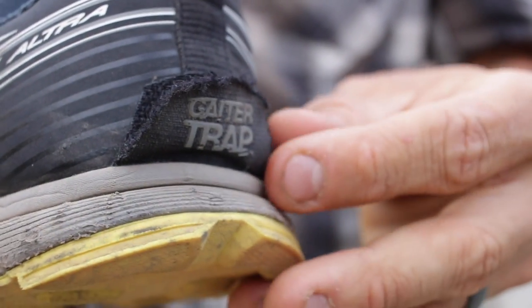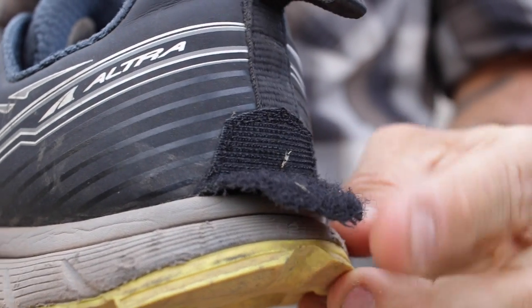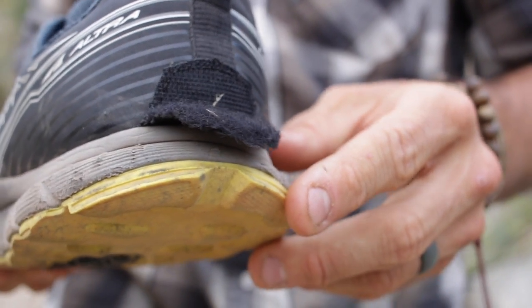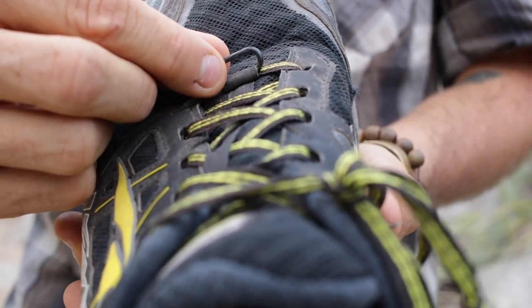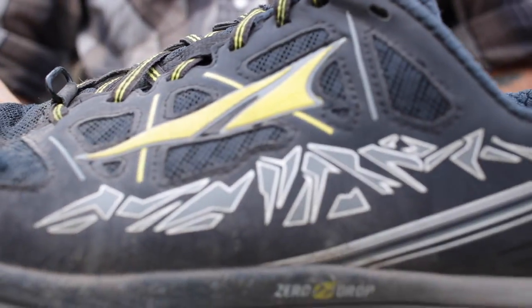Another really awesome feature about the shoe is it has what they call a gaiter trap. It's a little piece of velcro that's covered up by a little lid where you can attach your gaiter so you don't have to put velcro on the back of your shoes, which is really cool. And then they put a little loop up here where you can hook the hook of your gaiter into to keep it down so it's not going to pop up on you.